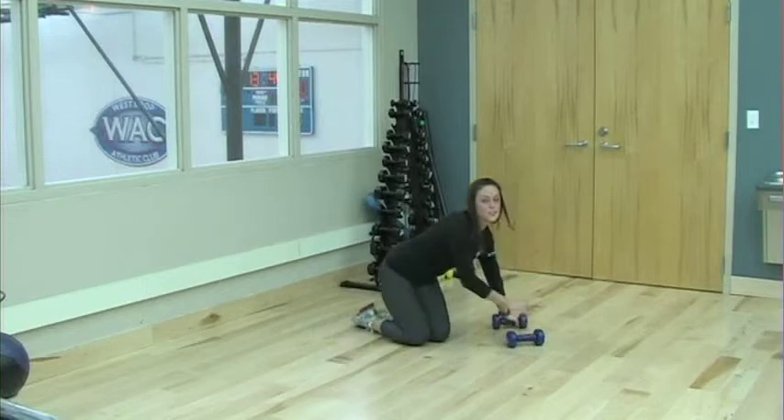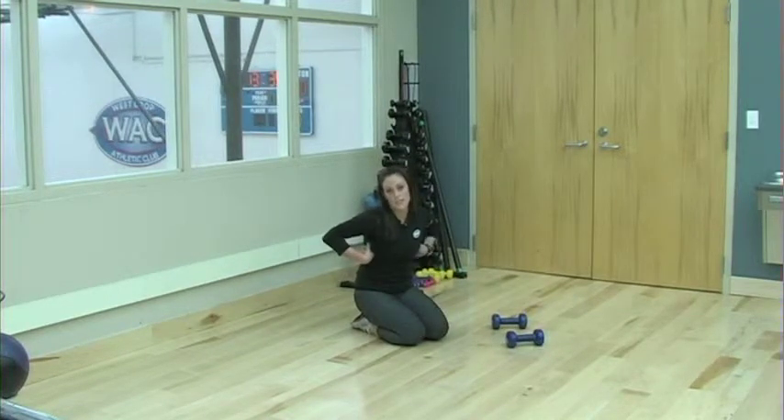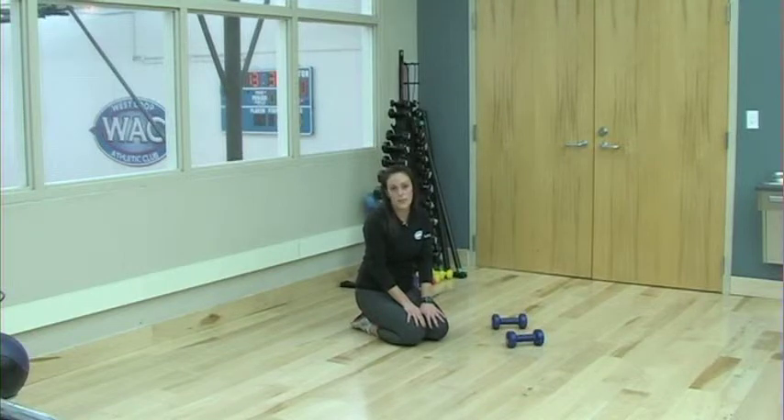Alternate sides, doing a total of 10 on each side. This is a great full body exercise. It challenges your core, your shoulders, and your back, especially your lats. It also works your balance and stability. And that's how you do a plank and row.